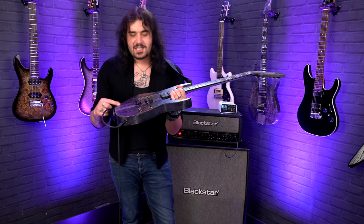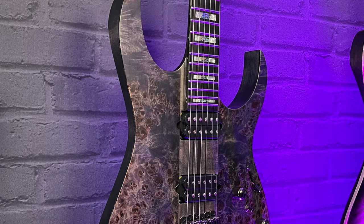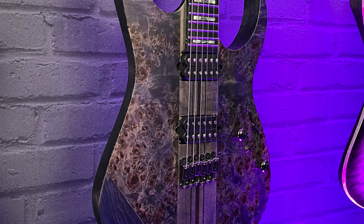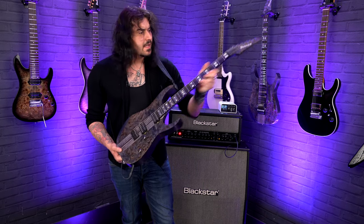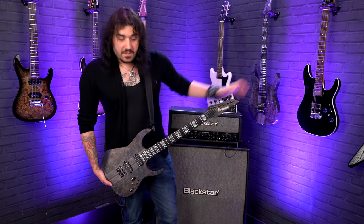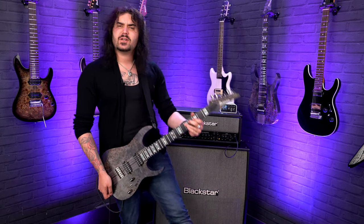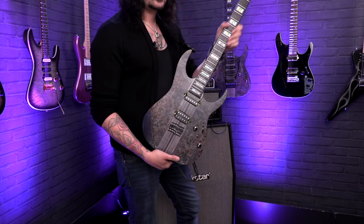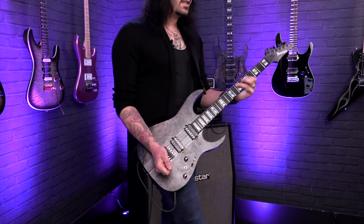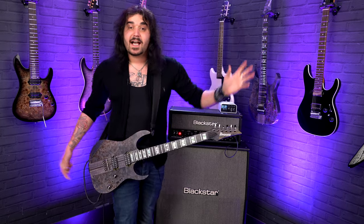There's a three-millimeter popular build top. On the sides, it kind of contours down nicely into that American basswood as well — the popular build looks absolutely stunning. They both feature ebony fingerboards and 24 stainless steel frets, so a full two-octave range with beautiful, smooth, silky stainless steel frets. They're the kind of frets which are going to outlive all of us. It has premium fret edge treatment, so the fingerboard edges are rolled — it feels like an old friend when you pick it up.